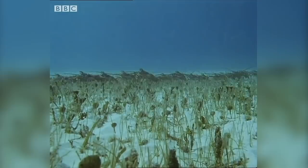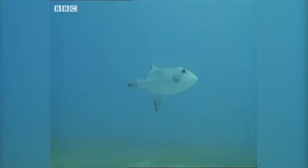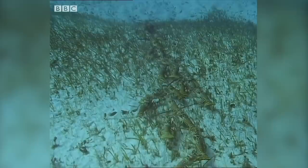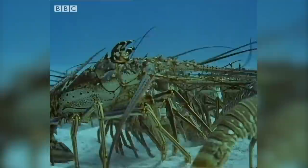Travelling in line reduces the drag of the water on an individual by as much as half. But there's another reason why it's better to march in this way: if they are threatened, they can form defensive circles. A triggerfish — one of their main enemies — wants to attack the vulnerable legs, but it has little chance of getting past the ring of spear-like antennae.